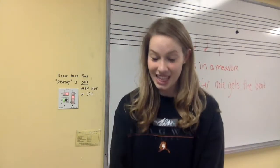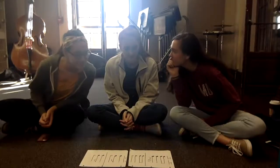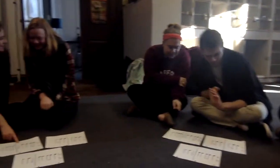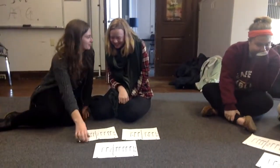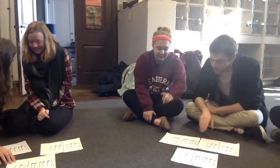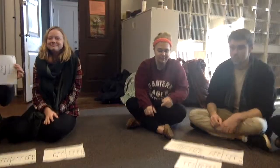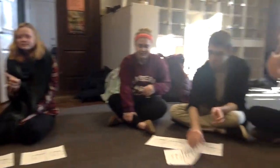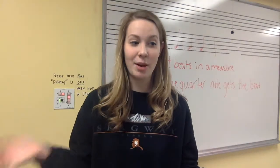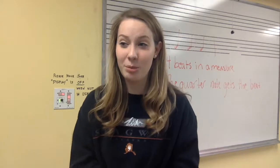Ok, choose a card. That was great — you guys all got it right! Alright, we are going to do another one which is a little bit trickier.